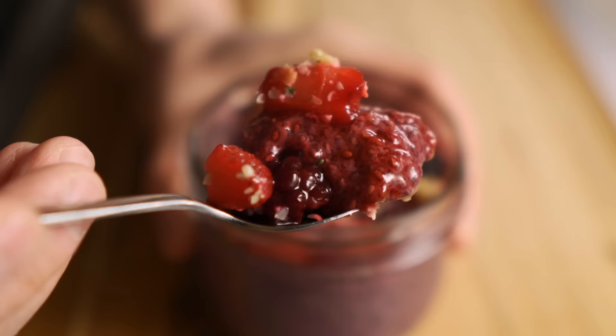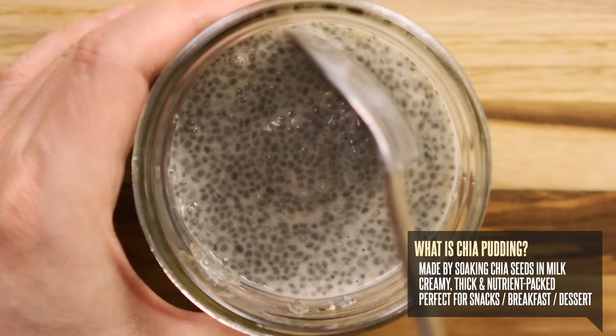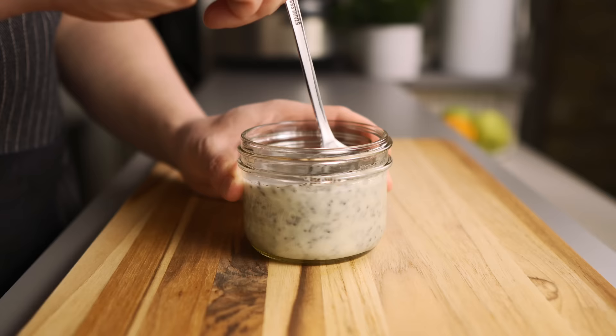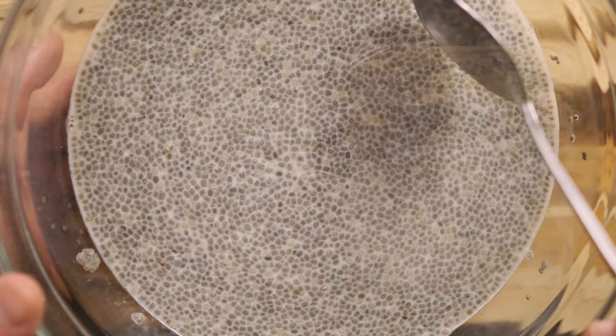What exactly is chia pudding and why is it so popular? It's a creamy thick and nutrient-packed pudding that kind of resembles tapioca. At its core it's just a simple combination of two ingredients: chia seeds and milk. When you let chia seeds soak in liquid they swell up, expand in size, and turn into a thick gelatinous jelly-like texture. It's the easiest pudding you'll ever make.